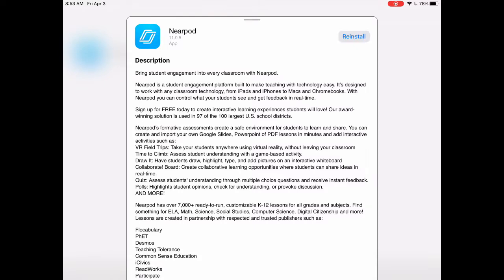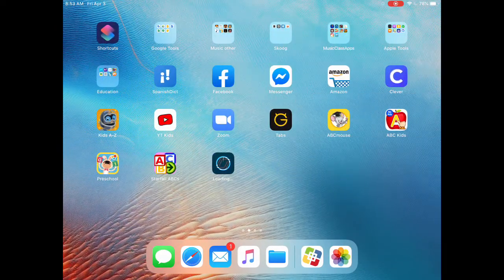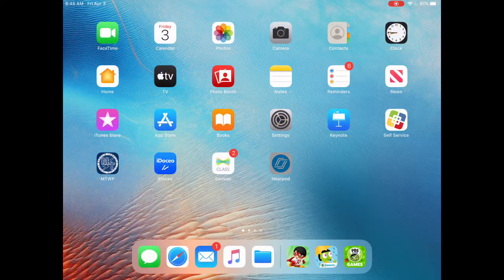Once you've pressed install, you can press the circle button at the bottom of your iPad to go back to the home screen and wait for it to load. Once it loads, it looks like this.